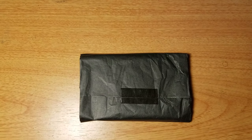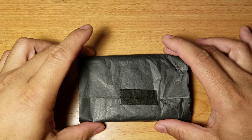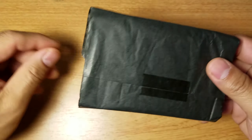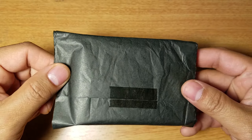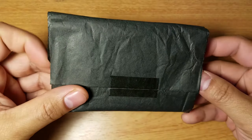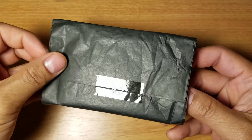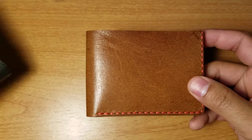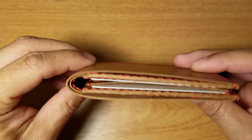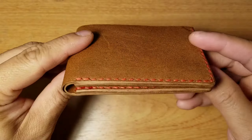I bought both from Rose Leather Crafting, which is an Etsy shop. Anyway, let's open this up. Just like the five card holder, it's your basic gift wrapping paper — pretty simple, but that doesn't really matter. What really matters is what's inside. BAM — there it is. This is the slim wallet.